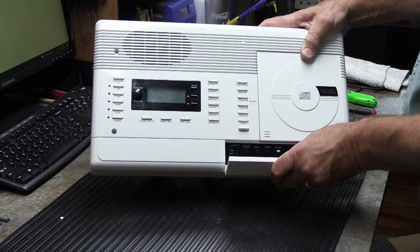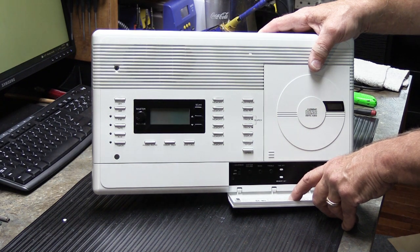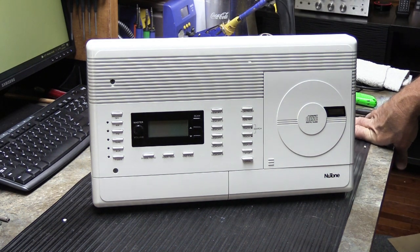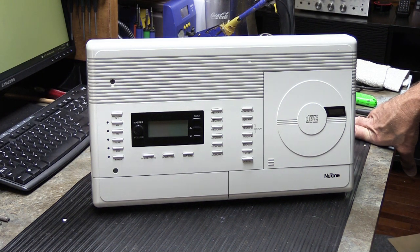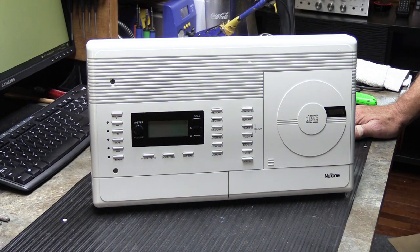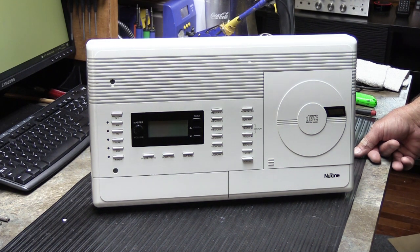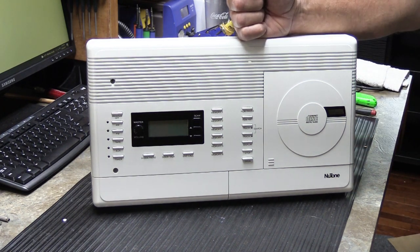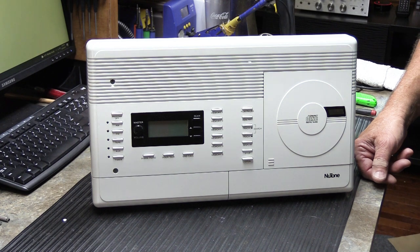Odds are it was made in 1999, so it was probably installed somewhere mid or late 1999 — towards the tail end of the IM 4406s, probably in a new house being built. At some point it had a problem — could be lightning damage, a failed CD player, or something else. When that happened, the IMA 4406s were still available. The owner decided to buy one of those newfangled IMA 4406s and swap it out. When they did that, they took out this original one, wrapped it up, and put it in the box of the replacement. That's why the box says IMA 4406. Then it sat in the garage for a long time.